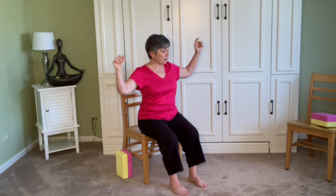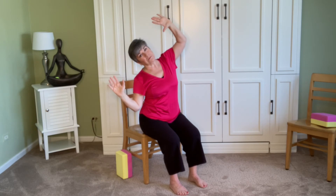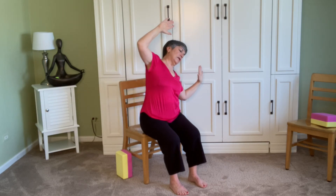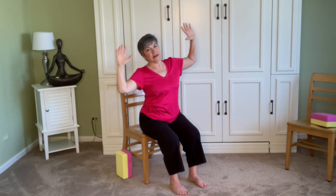A little lateral stretch now. Let's take it to a cactus arm. Inhale, sit tall, and as we exhale, lean over to the right — keep it in the cactus, so the stretch is really just in the rib cage. Come back to center, and exhale, take it the other way. Do it again — leaning to the right, come to center, and lean left. Return to center, float those arms down.